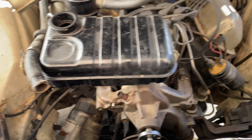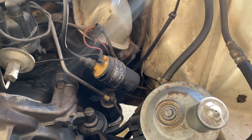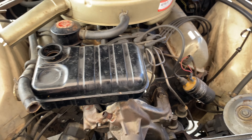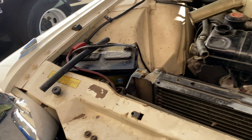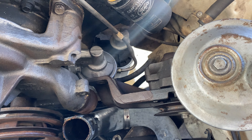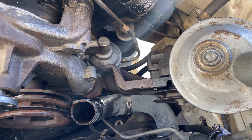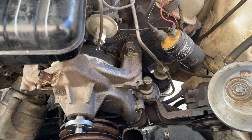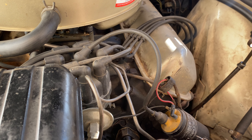Alright guys, you can see we got the alternator out of the way, power steering pump out of the way, fan and clutch — just the fan — out of the way. About to take the last bolt out, pull this pump out, get this old hose out, put the new one in. I'll leave everything loose until the new pump's on and everything's set up the way I like it, then tighten it up. Let's get this last bolt out.